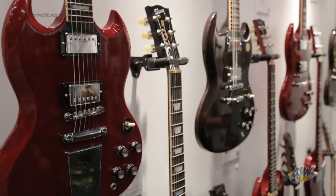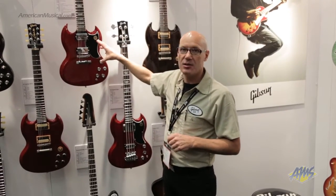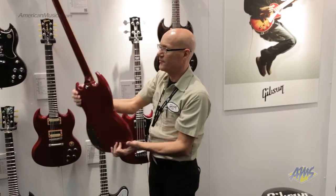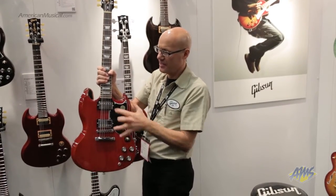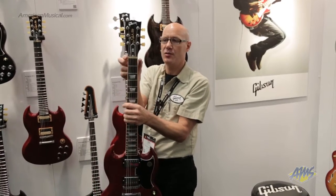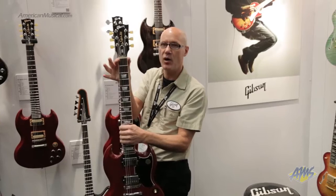Here we have the SG model line. The SG Standard features classic appointments — the vintage 22-fret fingerboard with the vintage-style neck joint for full access. It still has the spacer and classic pickup spacing. It also features this year's new additions: the adjustable zero fret nut, G-Force tuning system, and wider fingerboard.